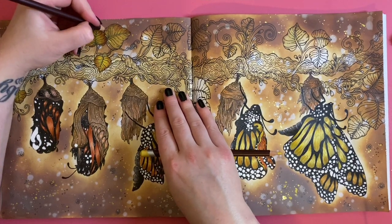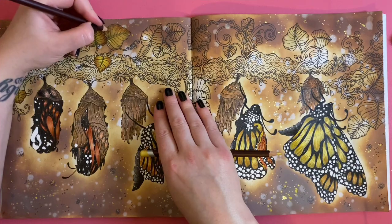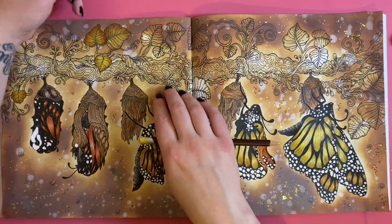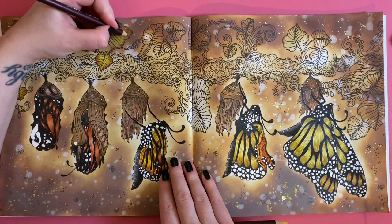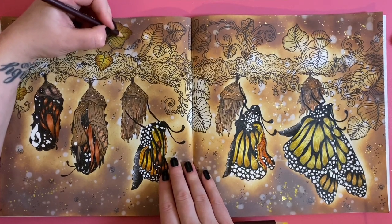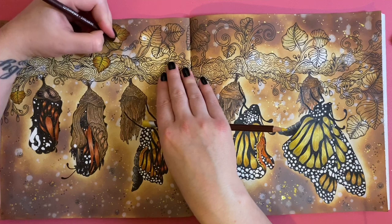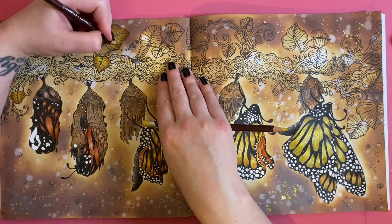I think this has got to be my most favorite page so far in this book. It isn't one I would have picked myself — not because I don't like the illustration, I love it — but because it was quite daunting and intimidating looking at it. That's why I did the background first, because I thought I'm going to have to take out all this white space in the background so it doesn't look so bad.